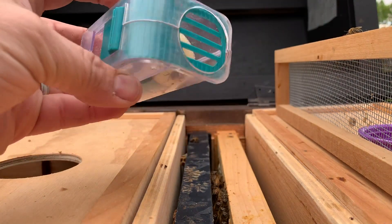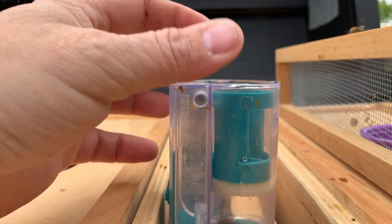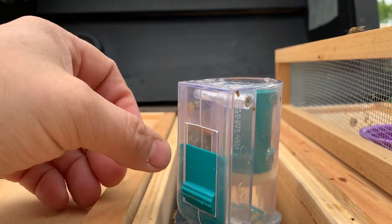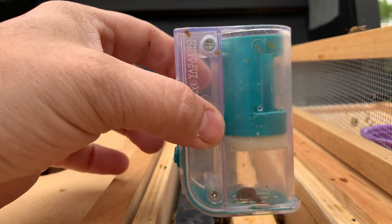So we pulled a frame out. You're going to set that queen catcher right directly on the frame, and you're going to slide this little door down slowly so that you capture your queen inside.